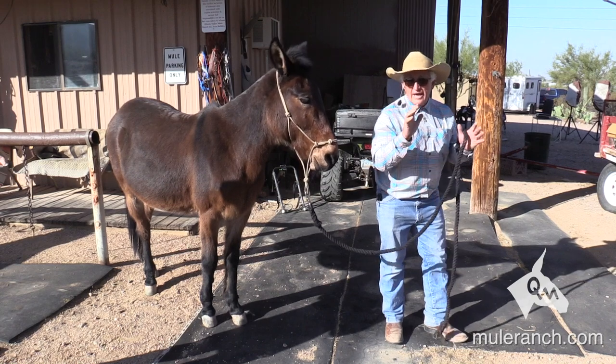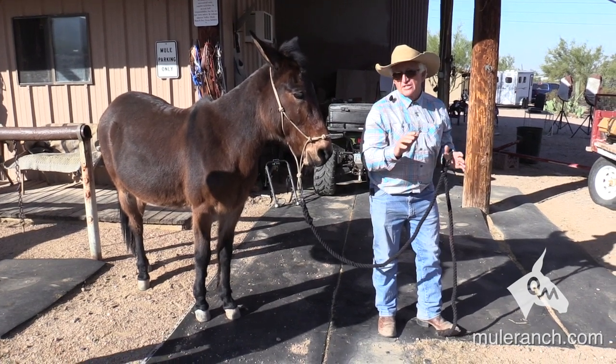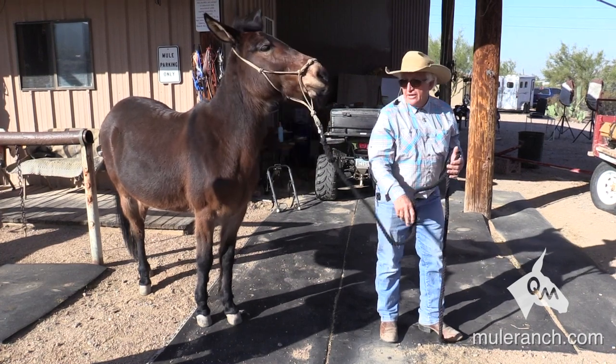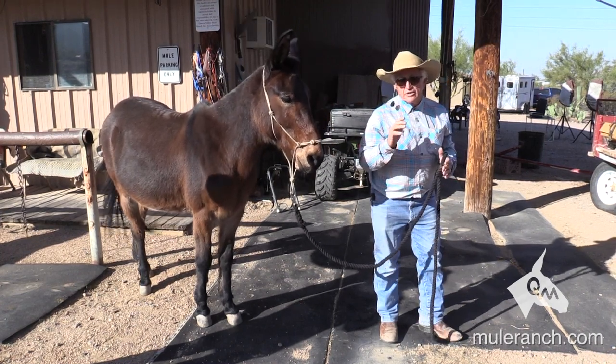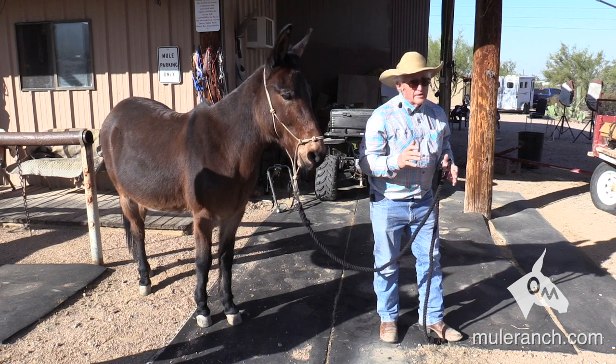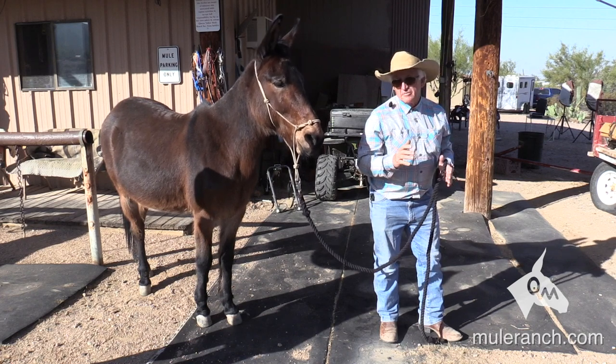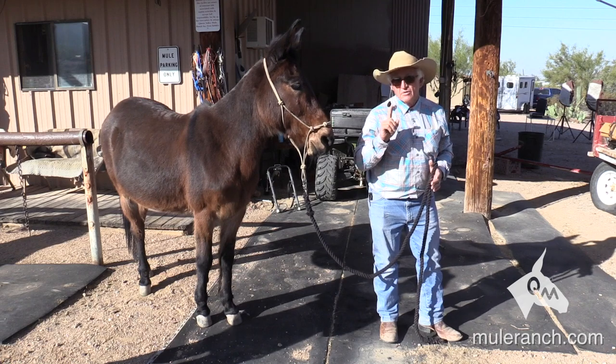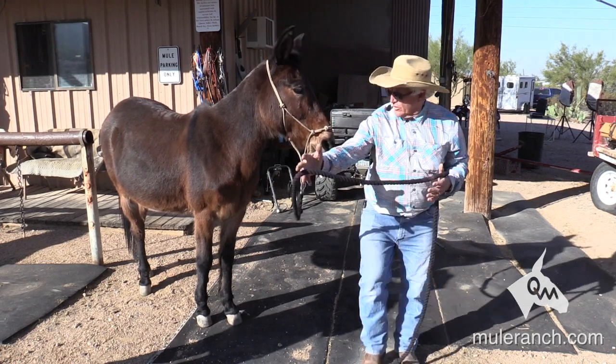Your horse trainers that are looking like them — that call themselves mule trainers — one of the first things you'll start hearing them talk about is other things other than the mule's nose. You'll see it all the time. It's imperative that you train from the nose. I can get more done with the nose.